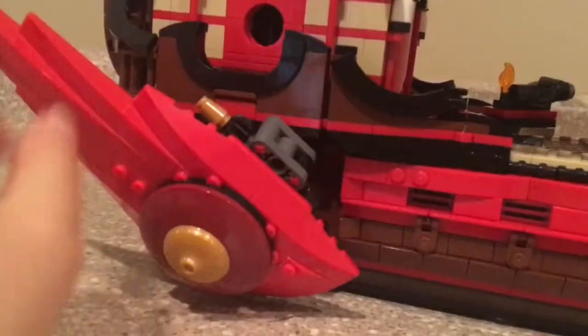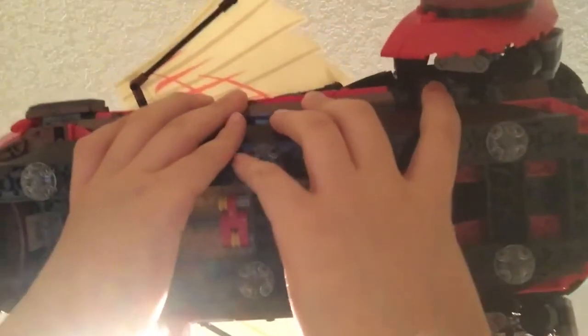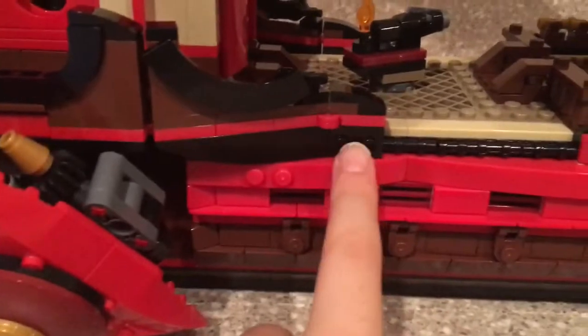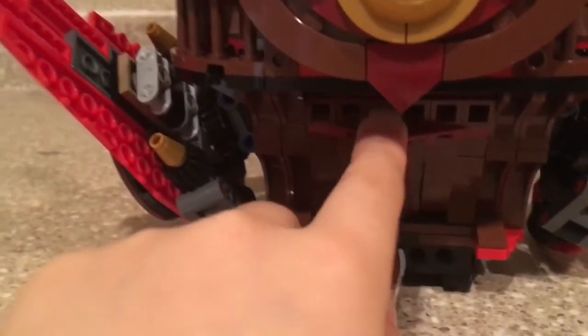It's not just going to pop out if you handle it — it just stays on there. There is a play feature on the bottom: you just grab this piece, and if you push it forward, the thrusters go down and up. The one thing I have to complain about is that there's some stud showing, but you can just easily cover that up, so no big deal. Moving on to the back, there's this little rudder here — very small, but I like the inclusion of it.